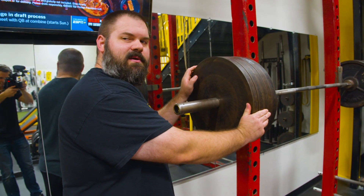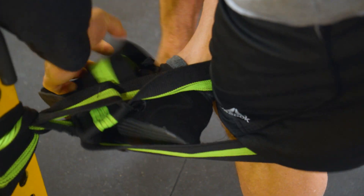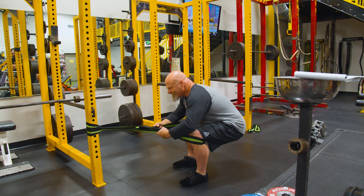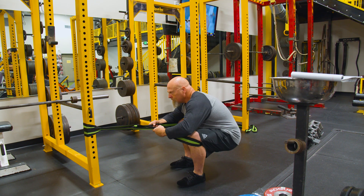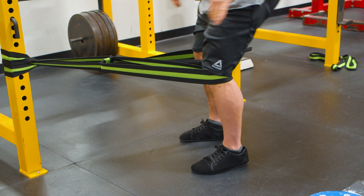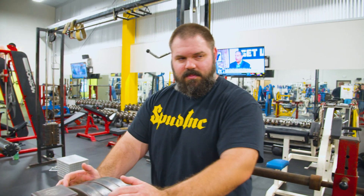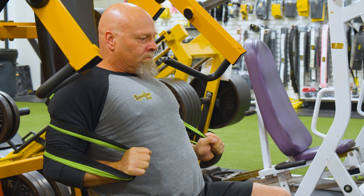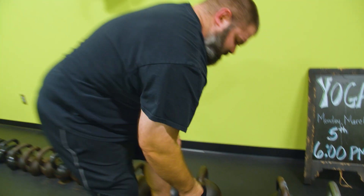Hey Spud, you ready to squat a grand like the good old days? Nah, I'm good. You ready for some max effort shirt work, Spud? Nah, I'm good. You ready for some crock rolls? Nah, I'm good.